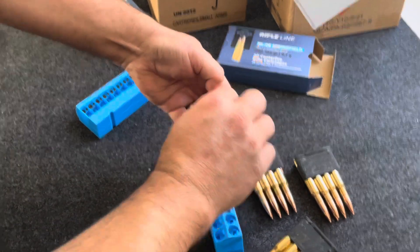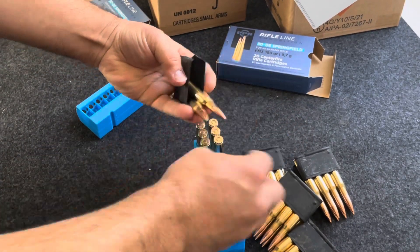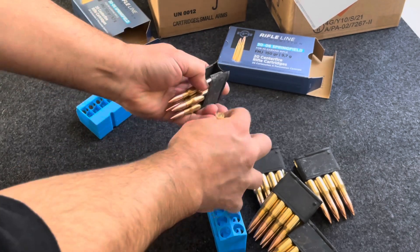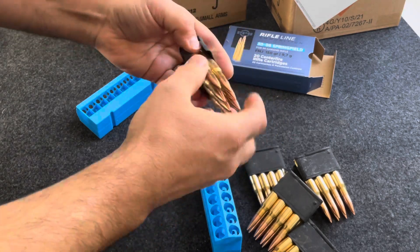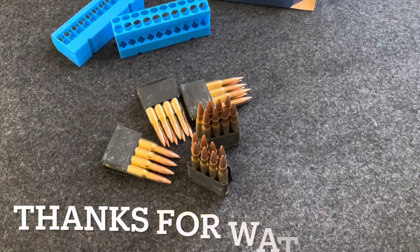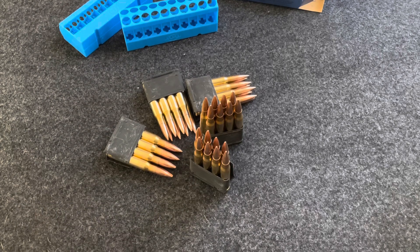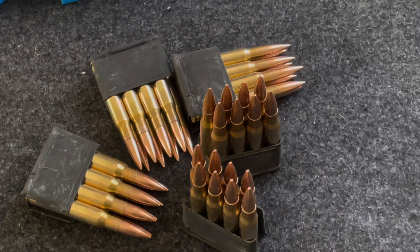I'm sure this ammo will work fine because it's rated for that rifle. Thanks again for watching another edition of Cranky Gun Reviews. You can still find some good deals for ammo online or even in some local shops right now. I wouldn't say this was a great deal, but the milsurp ammo for .30-06 is really drying up, so this was the best I could find. Have a great day. God bless America. Support your Second Amendment rights. Get out there and shoot — and remember, if they tell you to give up some of your freedom for the greater good, freedom is the greater good.